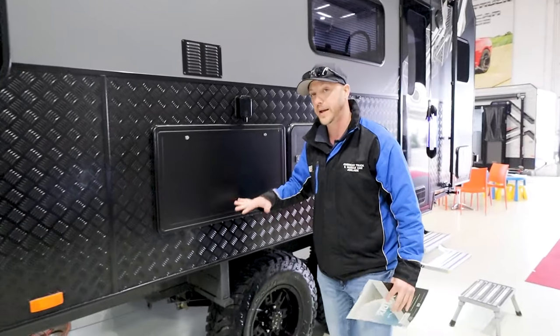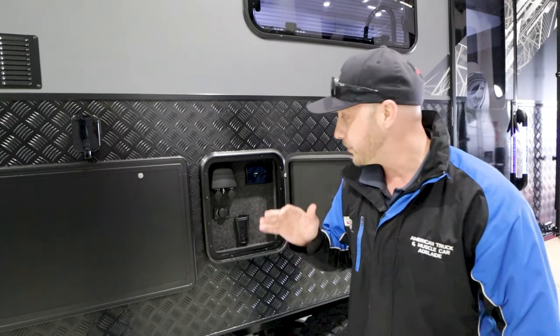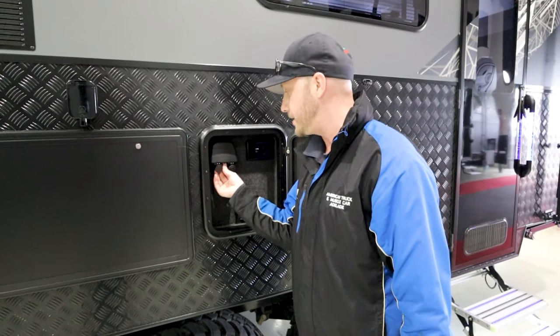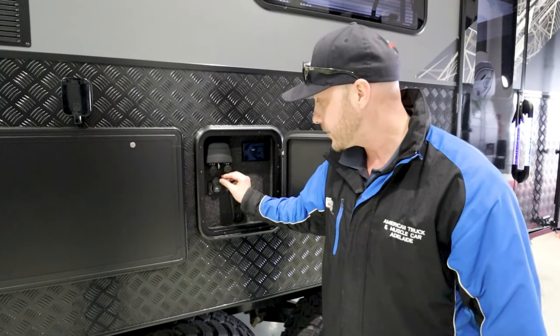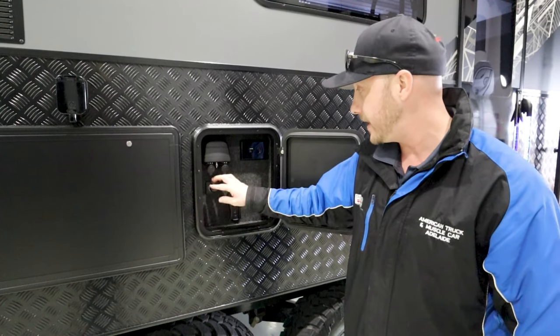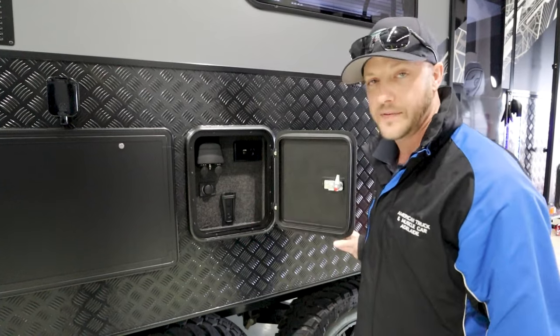Moving further around the van, you have a pull-down picnic table. You also have a 240-volt plug right here. So this entertainment locker is very handy — you can bring your TV out here. You do have your 12-volt plug, aerial plug, and two USBs, plus an extra USB-C plug, a 240-volt plug, and of course that's where your TV stand goes.